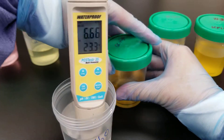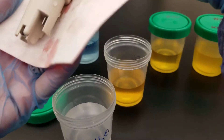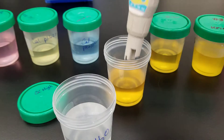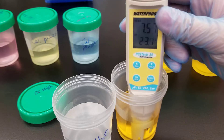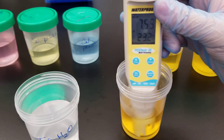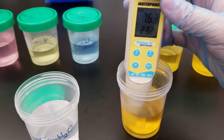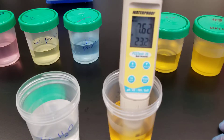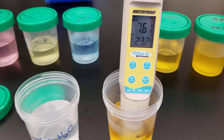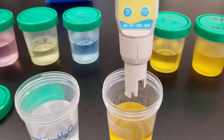We're going to swirl the QC, wipe excess off, and put the probe into the high QC. We make sure to submerge the probe and swirl it. Now let it sit and stabilize. The high QC reading is 7.61.